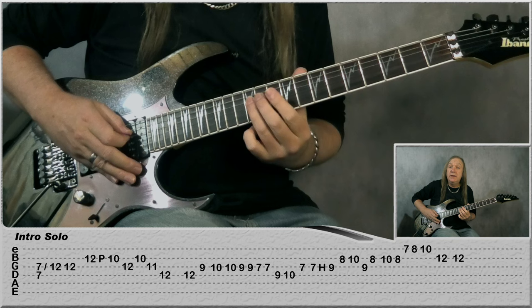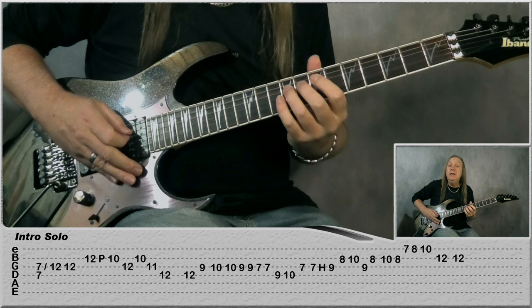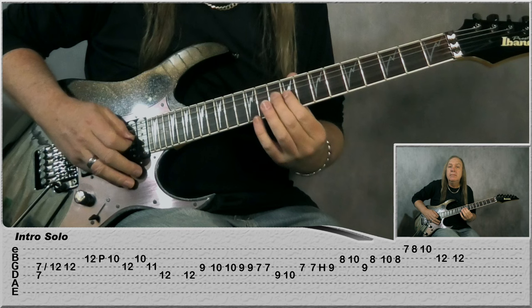Then play 12 again on the D, jump to G: 9, 10 two times, 9 two times, 7 two times. Then jump to D: 9, 10, G 7, 7 hammer-on to 9, B 8, 10, back to G 9 and 8 on the B. So slowly.